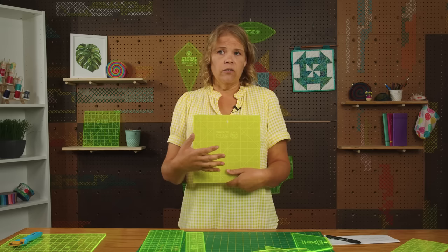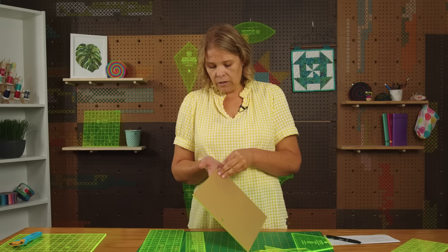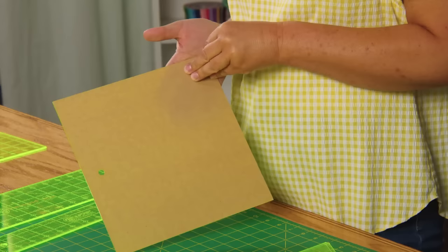Every time you receive a ruler from us, and often from other companies, it'll look like it's printed upside down or backwards. That is because there's a piece of paper protecting the front of the ruler. It protects it from burning when it's on the machine, protects it a little bit from breaking during shipping, and it keeps that front side nice and smooth so that you don't have any scratches. That protective film is also easily peeled off — just find a corner.